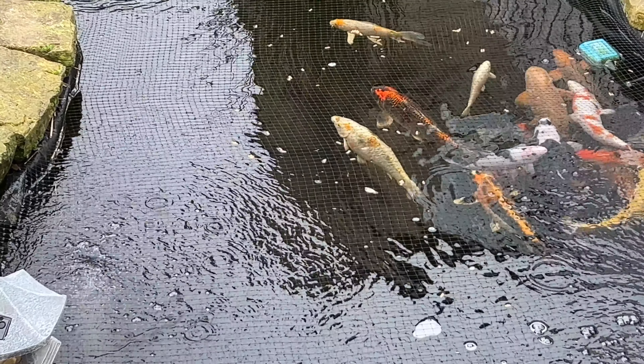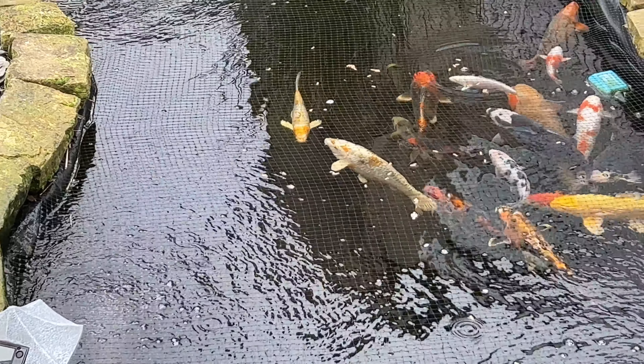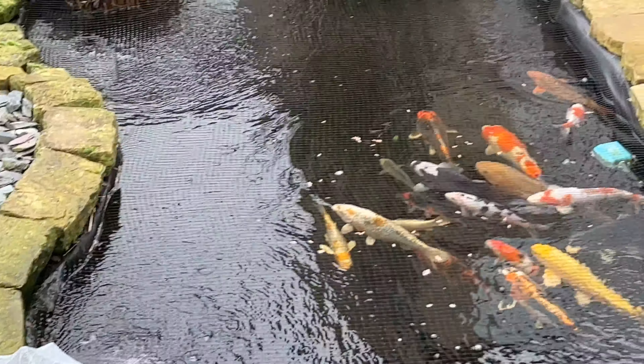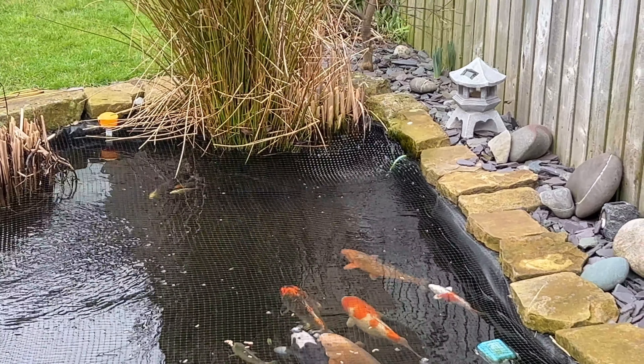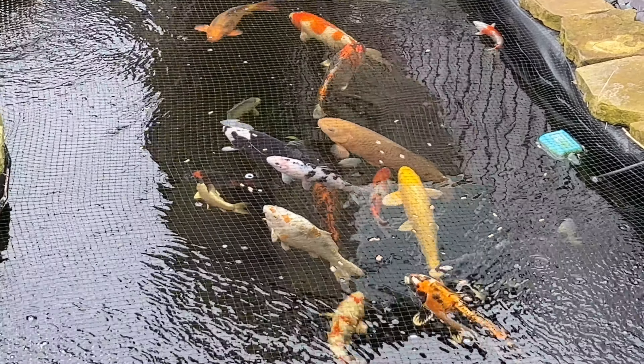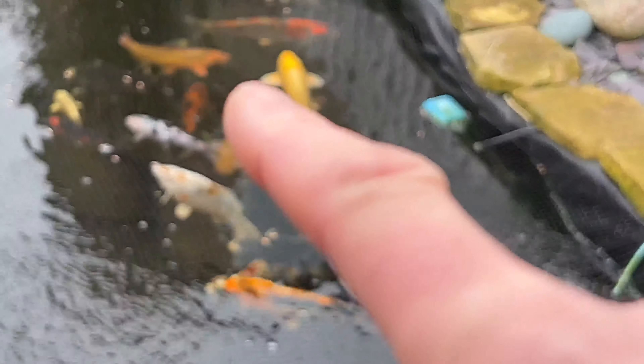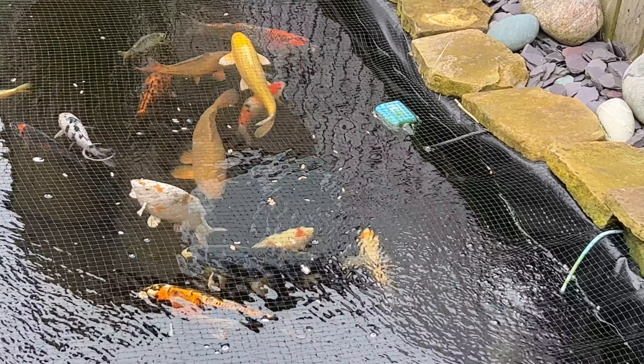Look, everybody's looking good. One or two with a little bit of carp pox, but those are the ones I've always had a little bit of issues with - so nothing new. You can see there's a little leaf just out there in the middle that's blown in.